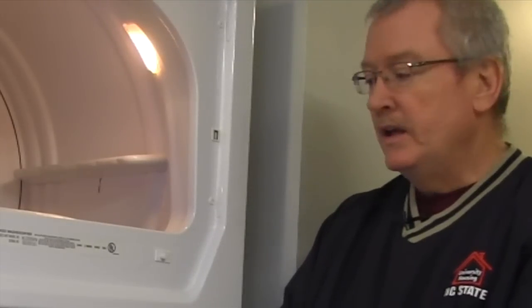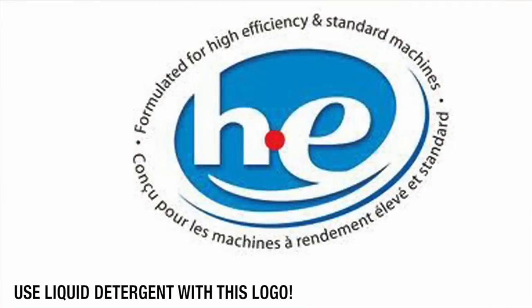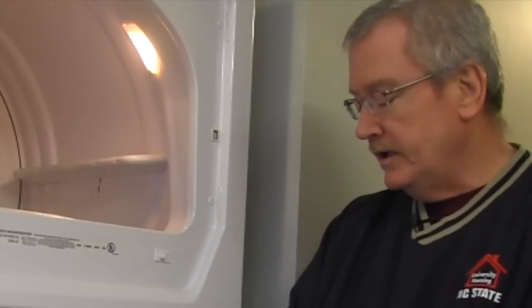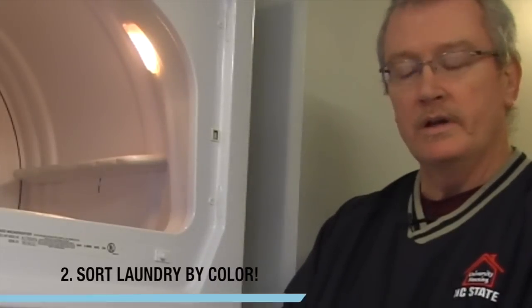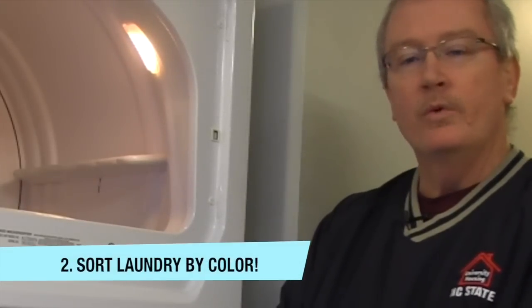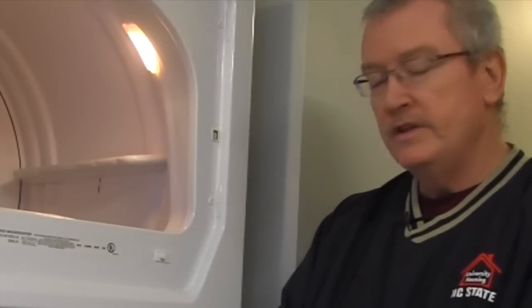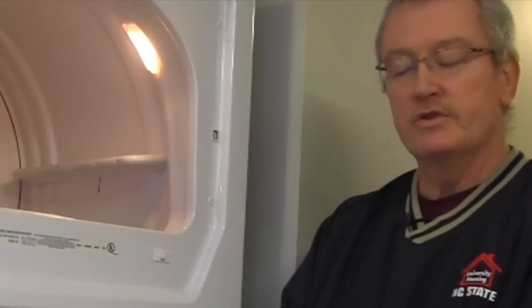The first thing you need to realize when you're using an HE washing machine is that it requires a special detergent. It's very critical that you use this because if you use normal detergent, it will cause an over-sudsing situation and the unit will not extract all the soap out of your clothes. You also need to sort your clothes according to color, and avoid washing heavy items with light items because it will throw these units out of balance and they will shut off.